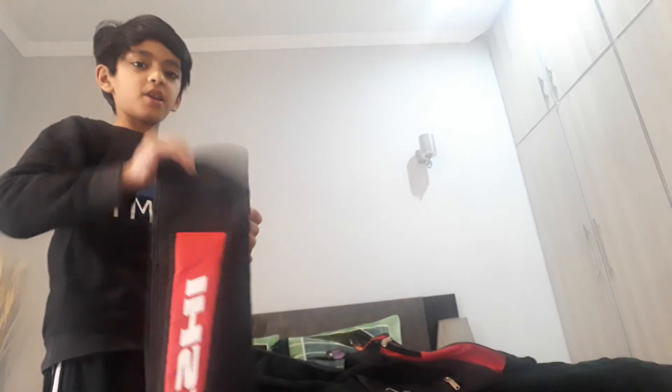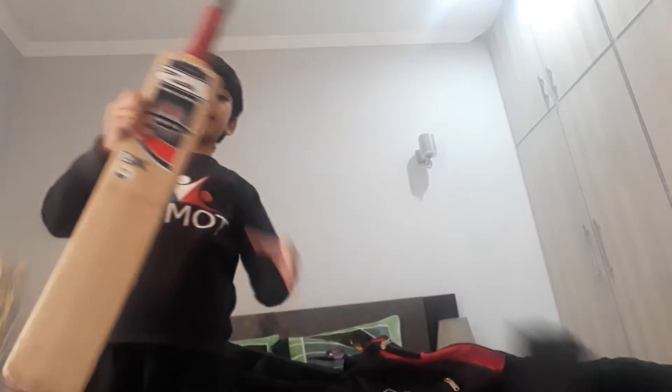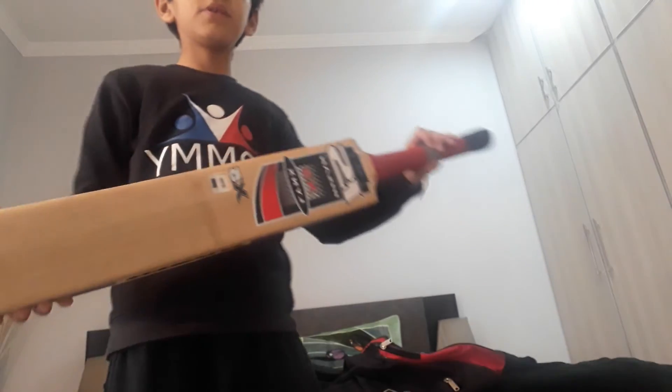It is a very solid and hard bed. I am opening this. Look at this, it is very solid bed. Please like and subscribe. Bye.